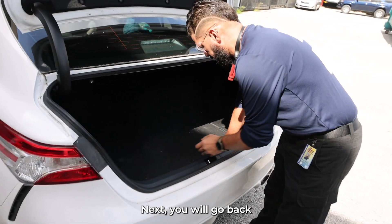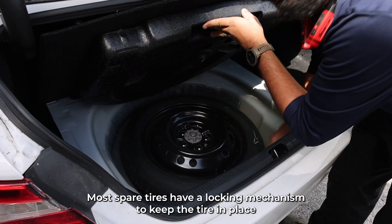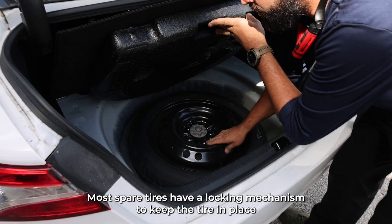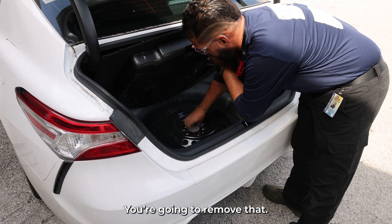Next, you will go back and grab the spare tire. Most spare tires have a locking mechanism to keep the tire in place in case of a rollover crash for safety purposes. You're gonna remove that.